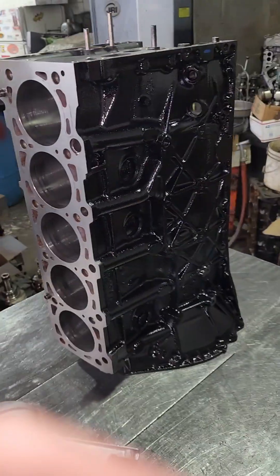I'm gonna have my customer come to the shop and check out his block - that one's about three and a half thousandths at the top. We'll see what he wants to do, whether he's gonna roll with it or have me bore it out. That's gonna do it for this one guys, thanks for watching.